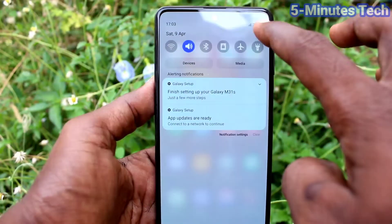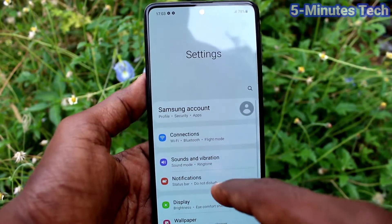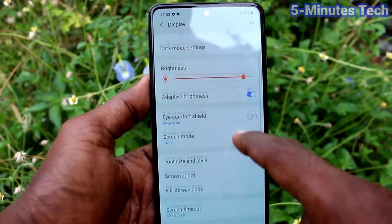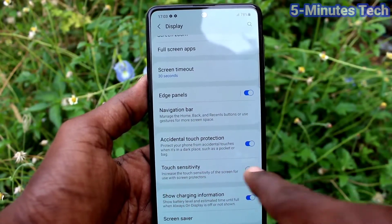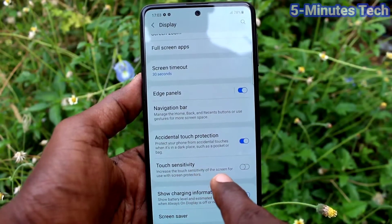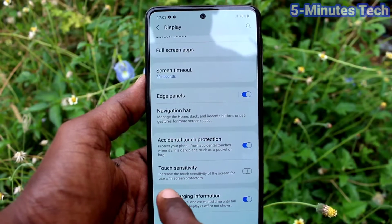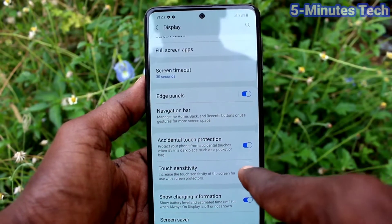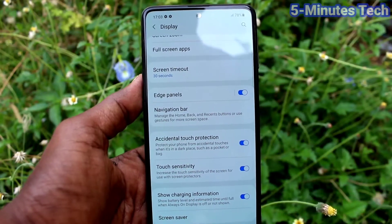Go to the Settings of your phone, click on Display, then click on Touch Sensitivity. Turn on the button next to Touch Sensitivity. This will improve touch sensitivity if you have tempered glass on your phone.